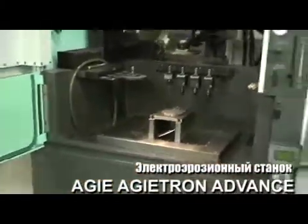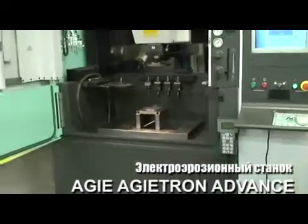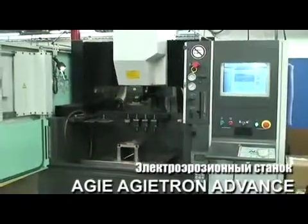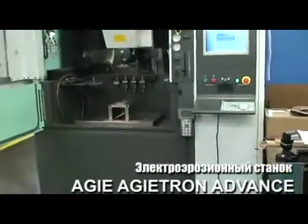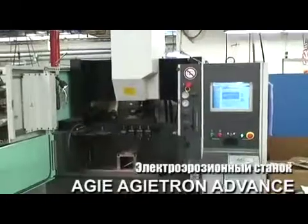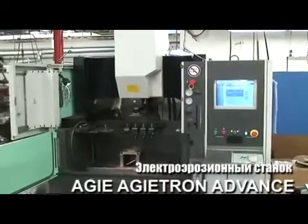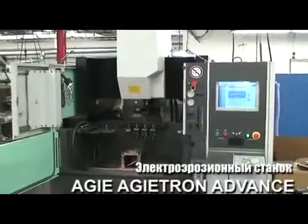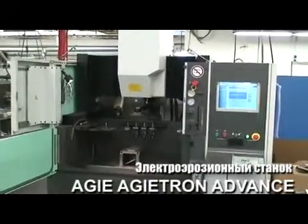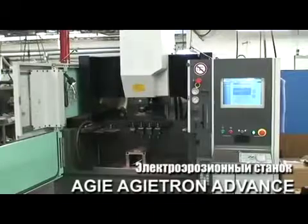That's the machine. I hope it gives you a good idea of what it is, what kind of condition it's in, and what you can expect. Like I said, it just has extremely little use on it and is in excellent condition. If you'd like to arrange to see this machine under power, please give me a call. Thank you very much.